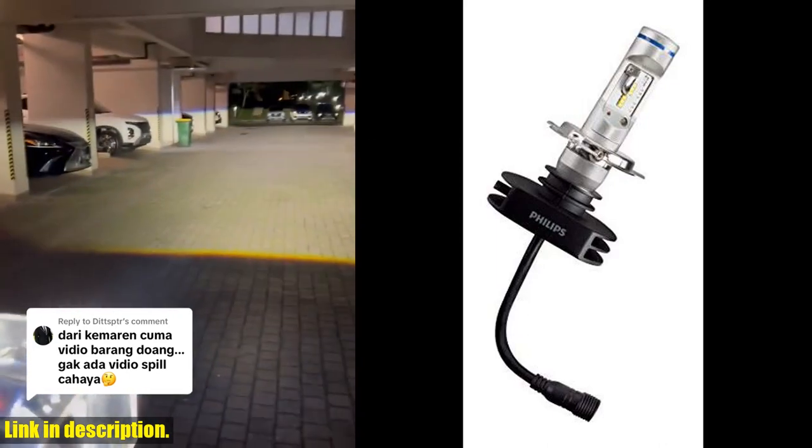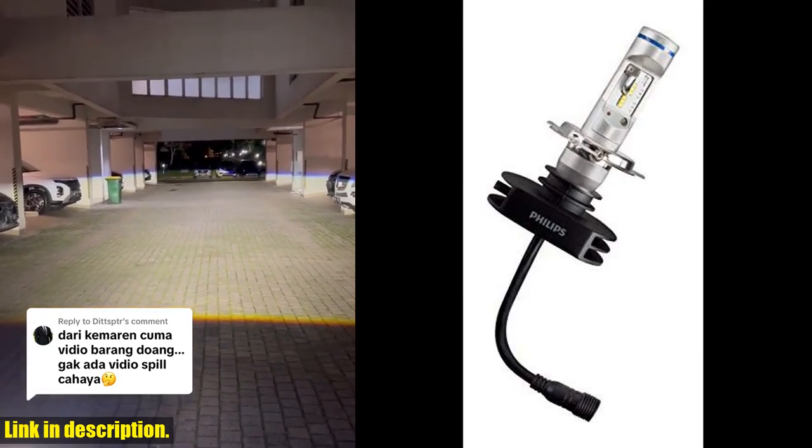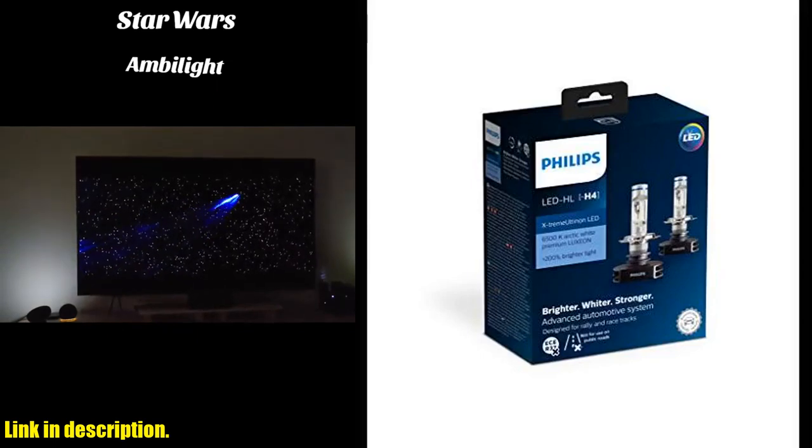Not only do these bulbs offer a significantly brighter light output, but they also have a sleek and modern design that will enhance the overall look of your vehicle. The ease of installation makes it a great DIY project for any car enthusiast.